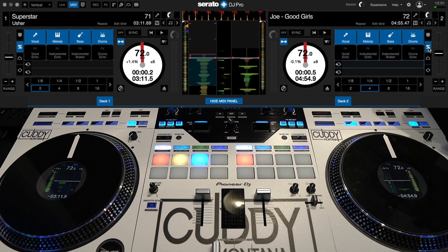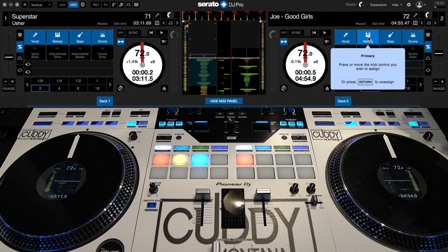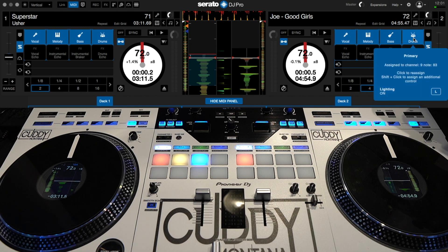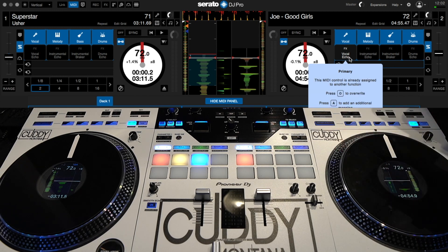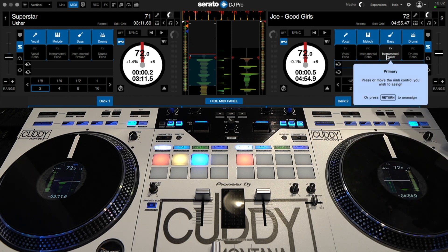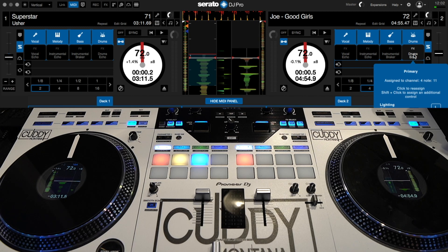We did the left deck, so now we come over to the right deck and do the exact same thing. Click on it and assign that button, then go over to the melody, get the bass, and the drums. We want to do the same thing for the echo outs — Shift, the hot cue button, and now we've got the bottom part of that bank. An override prompt showed up because I already had it MIDI mapped — it just asks if I want to override it. We do the instrumental and the drums, and we're good. Then take the MIDI button off and now we're ready to go.